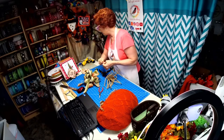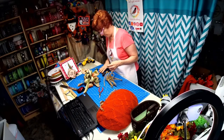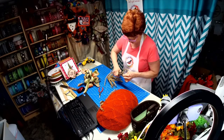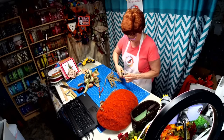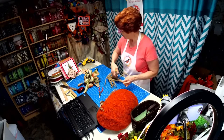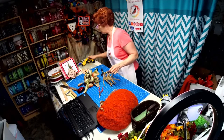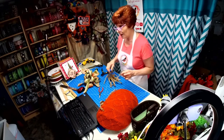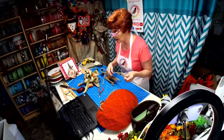I'm going to trim it off. I pulled it tight, so now I'm just going to trim it off — there we go. Make sure it's not sticking out.